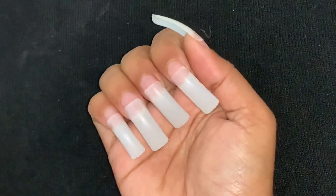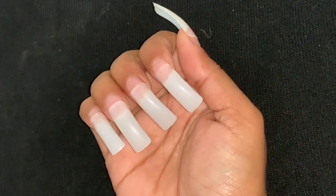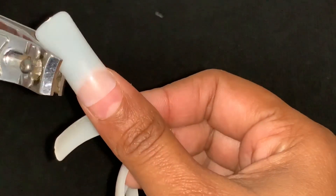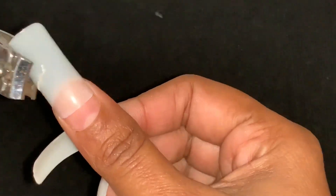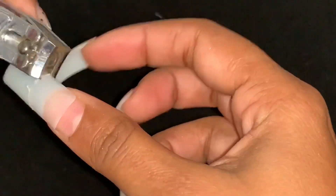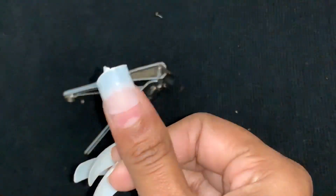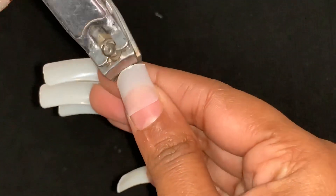Now we will cut the false nails to shape. I will cut from the nail cutter. You can use a normal nail cutter or even scissors. This is very easy.